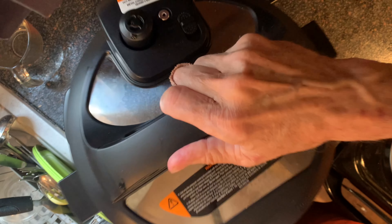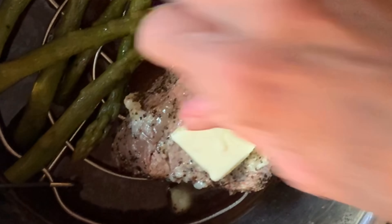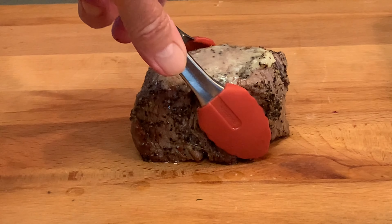Remove the lid, baste the steak with a little garlic paste, adding a pat of butter on top. Remove the steak to a cutting board and let rest 10 minutes.